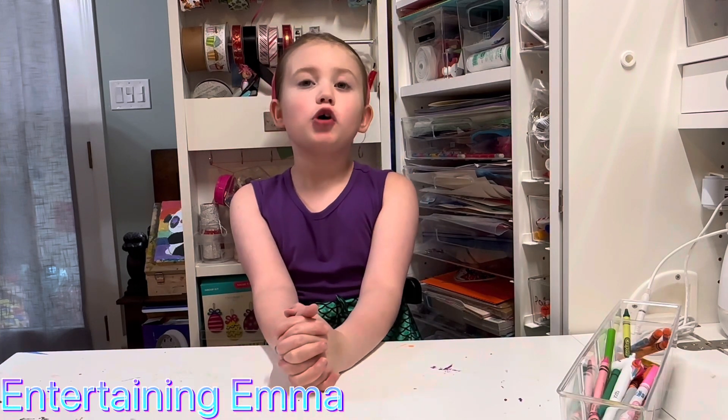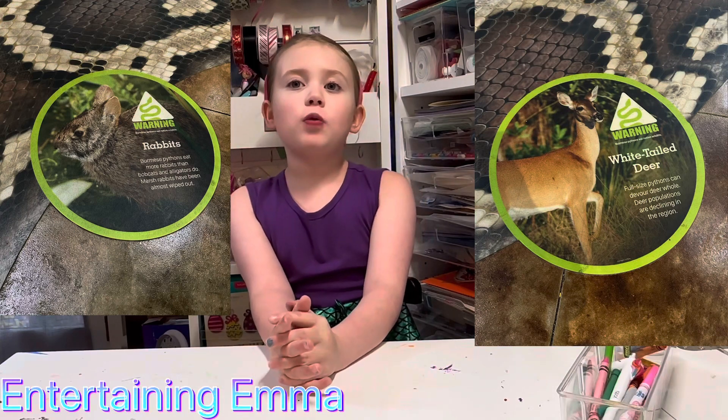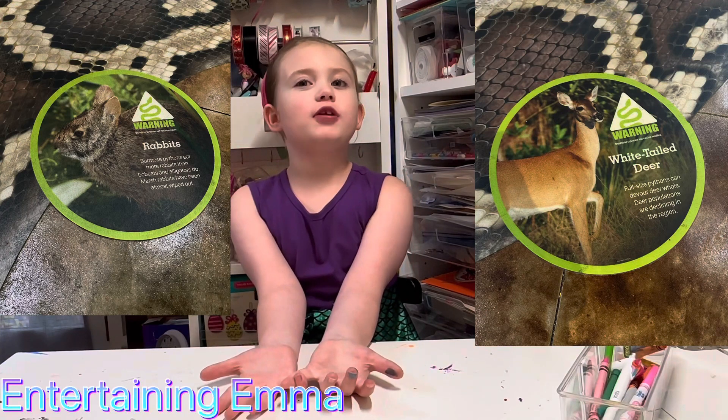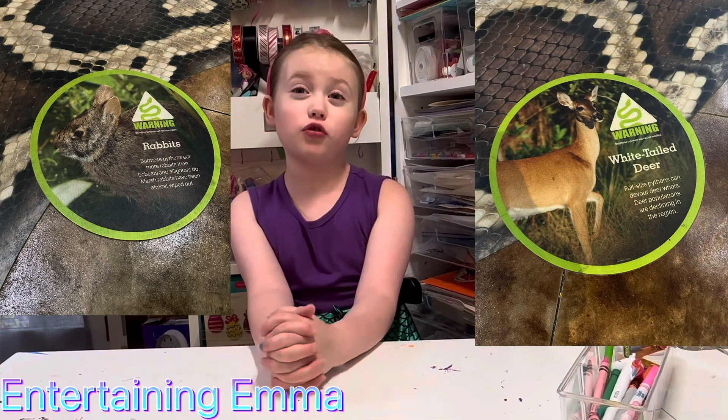They need something to eat, so the marsh rabbits have almost been wiped out and the white-tailed deer population has been declining in that region. That means there aren't as many as there used to be.